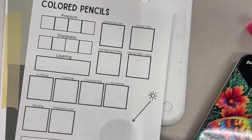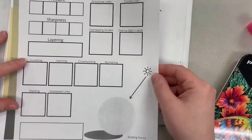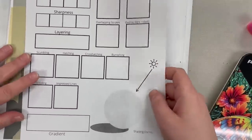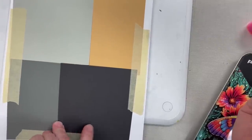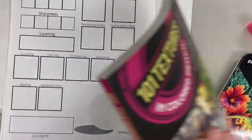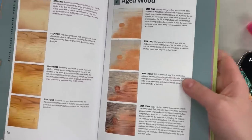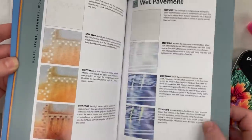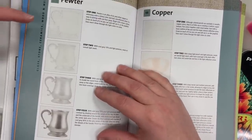For colored pencils there are different techniques you can do to achieve different looks. This little handout is going to help you practice some of the different ways you can make marks and color with colored pencils. Remember, depending on the toned paper you're choosing, color pencil looks amazing on toned paper. This book is a really great resource that shows you the different build-up and layering of colored pencil in different textures.